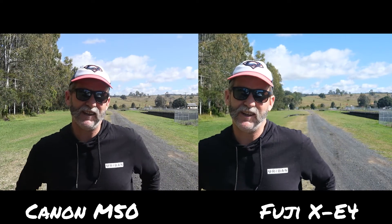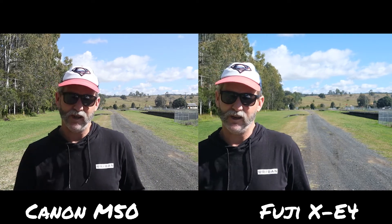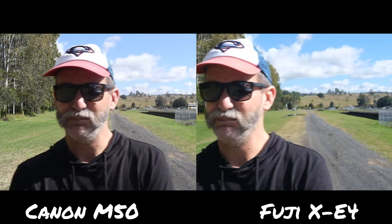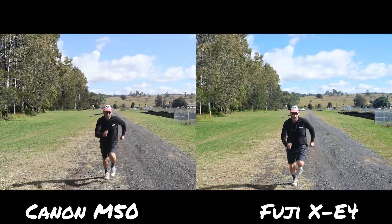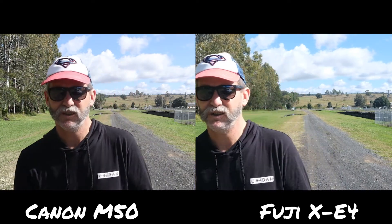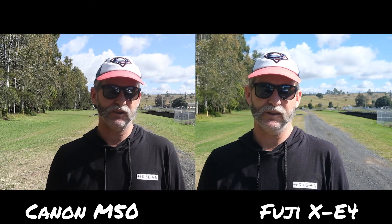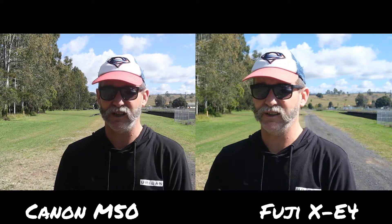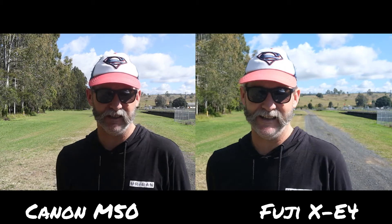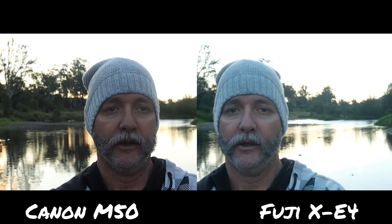We're outdoors now. We're going to do some 1080p, 50 frames per second slow motion, then some 100 frames per second slow motion, and some B-roll around the country. I should also mention we're filming at 1080p 50 frames per second, and it's also f16 because it's so bright and sunny. I don't have ND filters for both of them — 320 ISO on the Fuji, 200 ISO on the Canon.